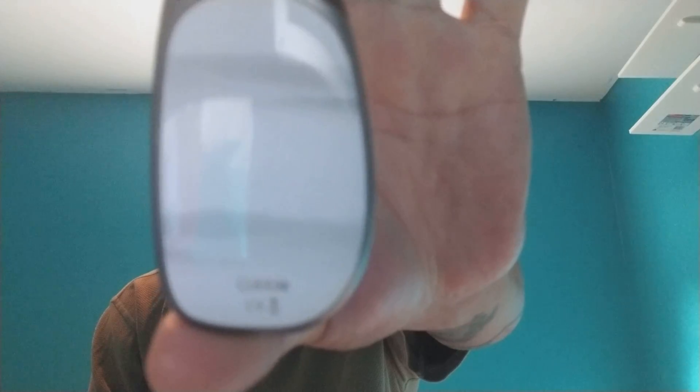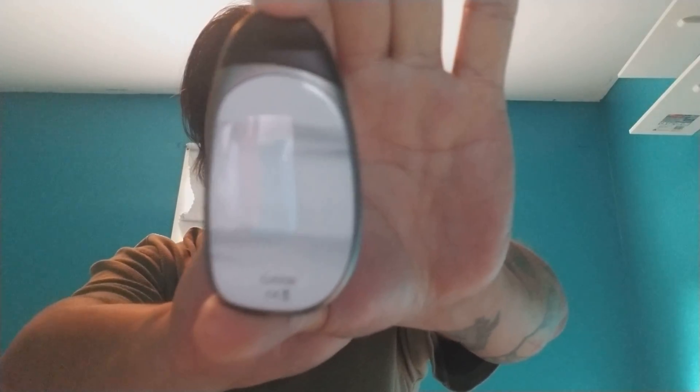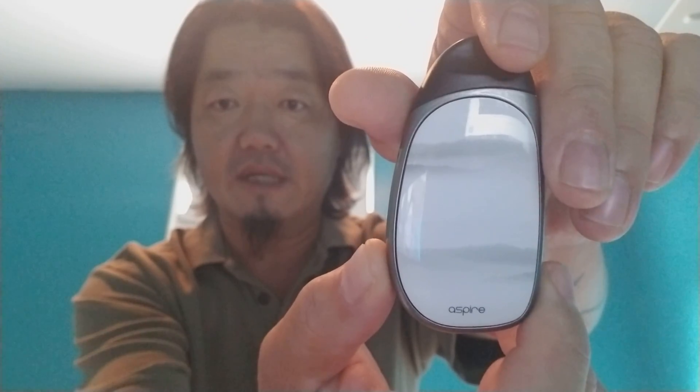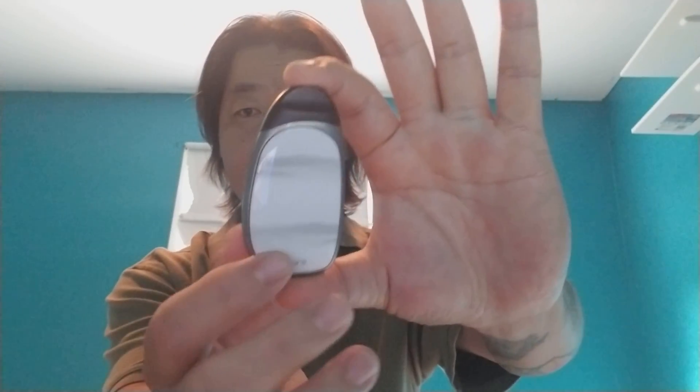It says Cobble right there on the bottom, and then it says Aspire on the other side. This is the shape of it. It's not anything super huge, not super fancy, but it's really comfortable and easy to hold. The aesthetics to it are very, very comfortable.